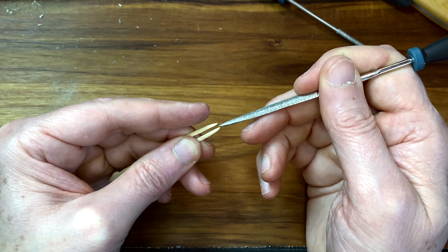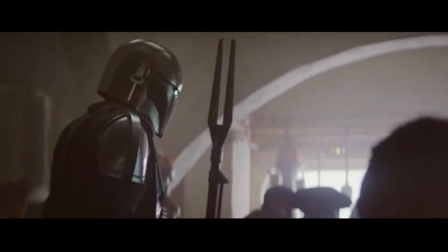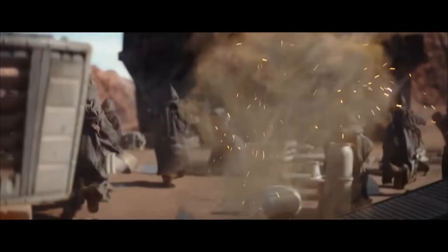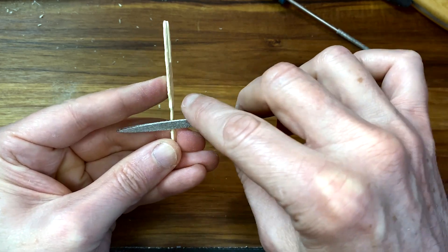Gonna sharpen up the tips. You know what this weapon reminds me of? I'm sure that was a justifiable shooting.